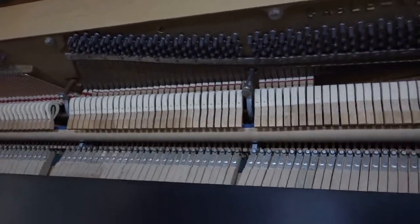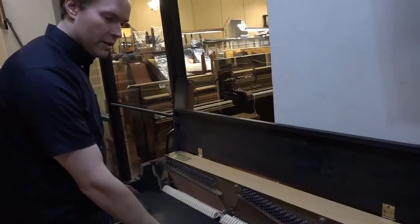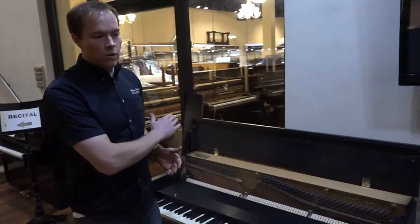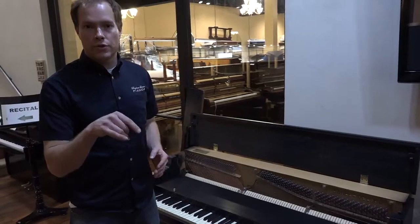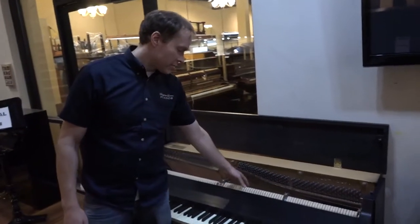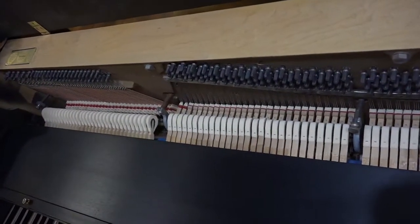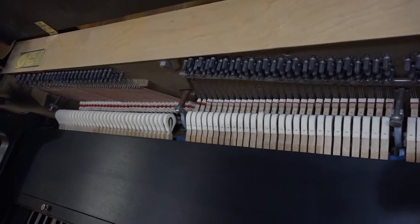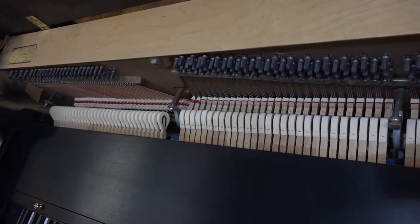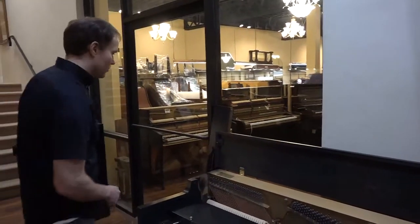The final step is going through and making sure everything is regulated. Regulation is a process whereby we go through everything — from leveling the keys to ensuring the distance you can depress the key is not too shallow and not too deep, the resting distance of the hammers from the strings, making sure that's correct, and that when you play the key the hammer pulls away from the string when it comes to within an eighth of an inch. All of that is to proper spec, and the amount of after-touch in the key after that hammer lets off — all of that is completely taken care of. Damper timing — all of that completely taken care of.